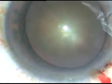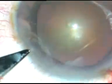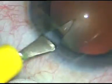Dear colleagues, this is a very nice case for beginners. This is phacoemulsification of a cataract with grade 3 nuclear sclerosis. By this time, all the incisions have been made.